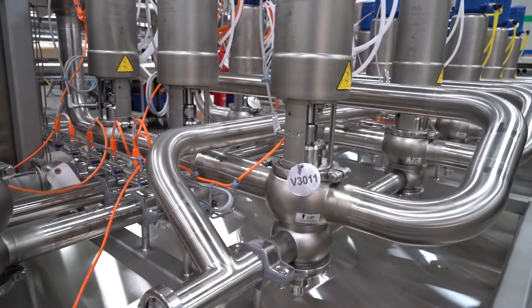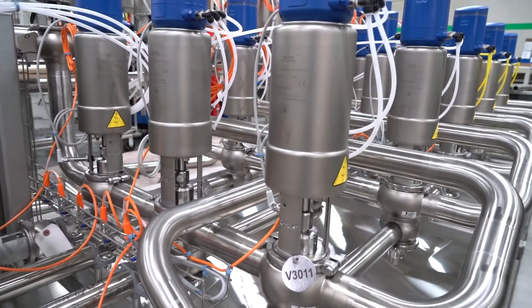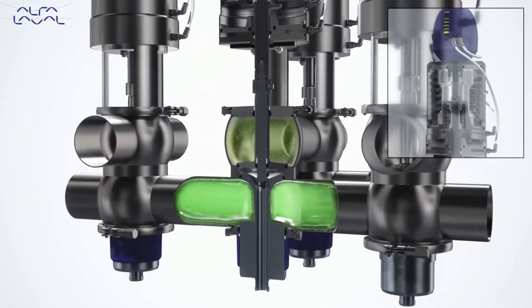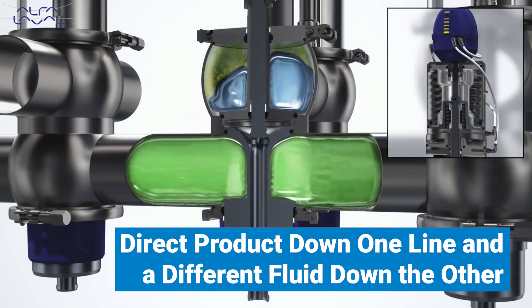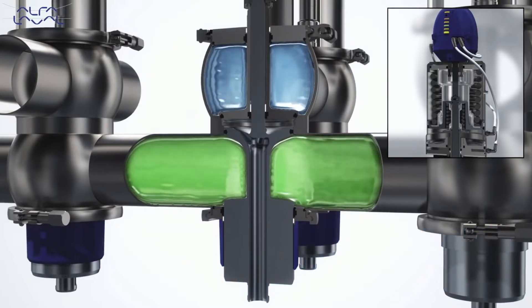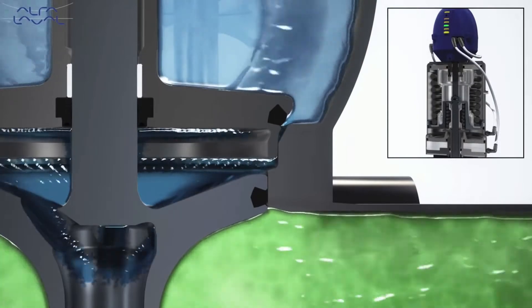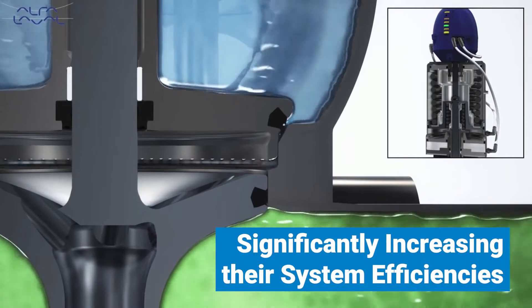These manifolds use Alpha Laval Mixproof, single seat, and reverse acting single seat valves. Mixproof valves have two sealed chambers that allow processors to direct product down one line and a different fluid down the other without the risk of cross-contamination. This feature enables the sauce processor to run multiple sauce products simultaneously, or even CIP solutions down one line while running sauce down the other, significantly increasing their system efficiencies.